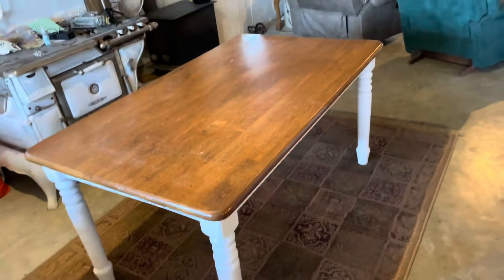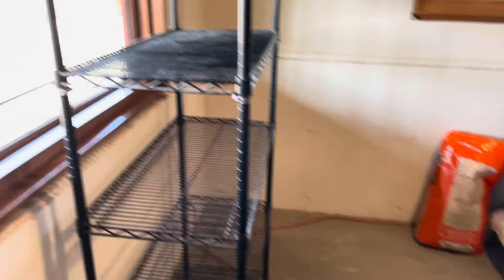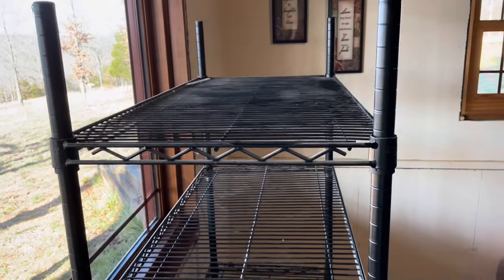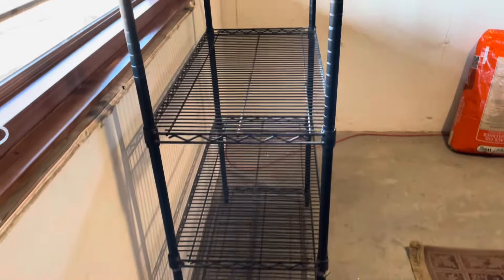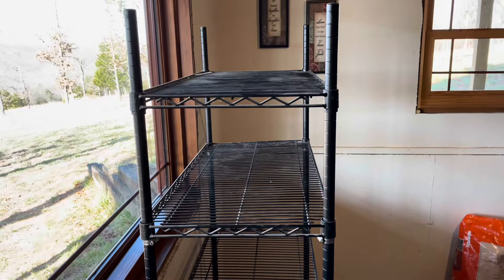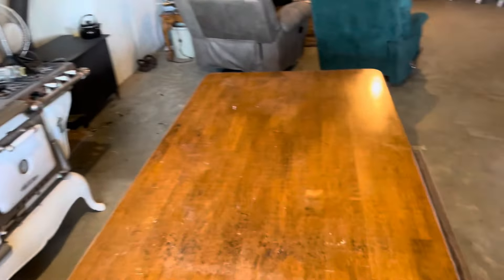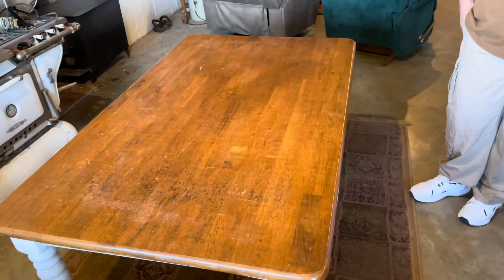We'll set up in the kitchen here at the homestead — it's a good big area to work in. You'll need a sunny window and a wire rack. This one has about five levels but I'm only going to do one level worth of seeds. We'll go over all the other equipment we use.